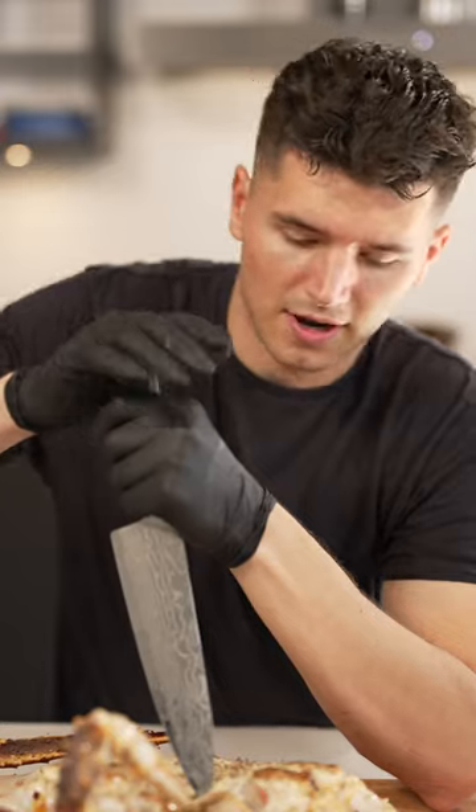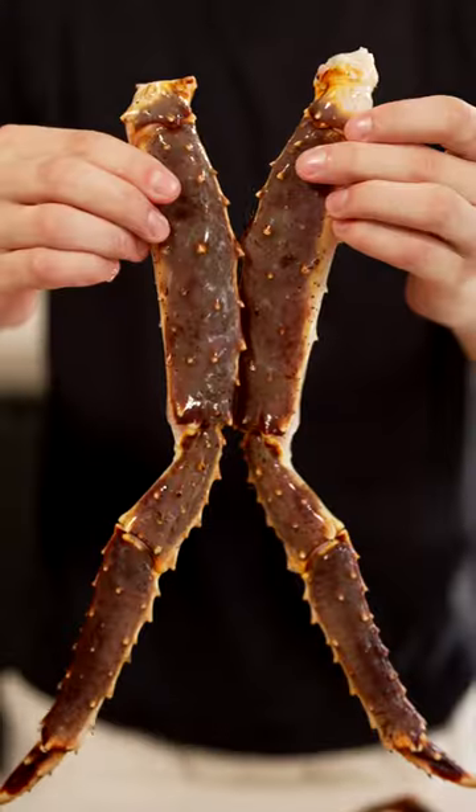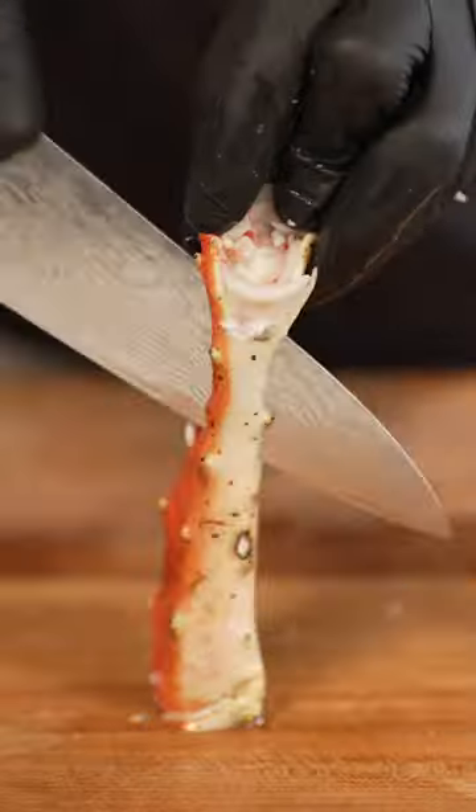Let's make crab cakes. Sorry, Mr. Krabs. We'll separate the crab legs, so we've got legs and a head. Then let it steam. Now remove all the meat.